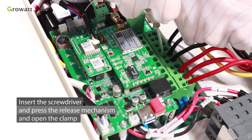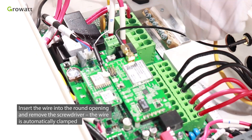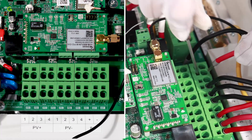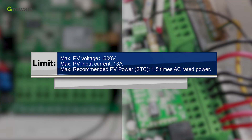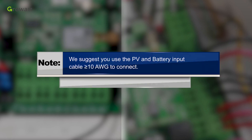Insert the screwdriver and press the release mechanism to open the clamp. Insert the wire into the round opening and remove the screwdriver — the wire is automatically clamped. Connect the wires to the BAT positive and BAT negative terminal blocks. Limits: maximum PV voltage 600V, maximum PV input current 13A, maximum recommended PV power (STC) 1.5 times AC rated power. We suggest using PV and battery input cable no less than 10 AWG.